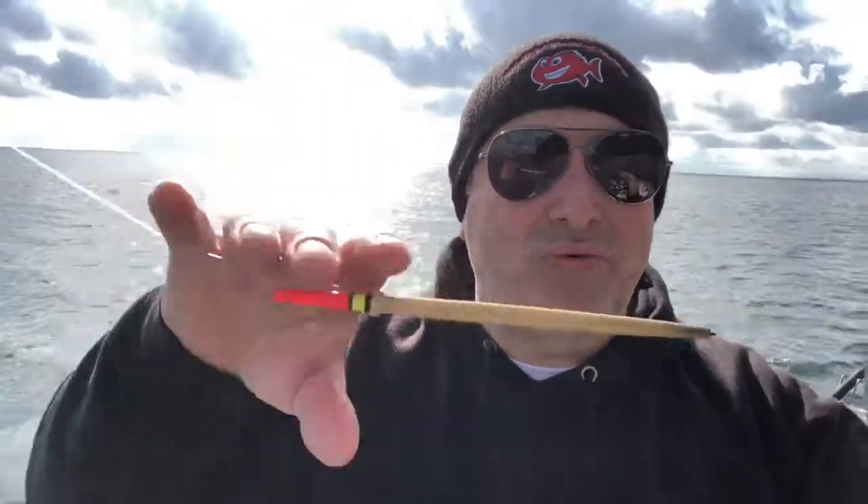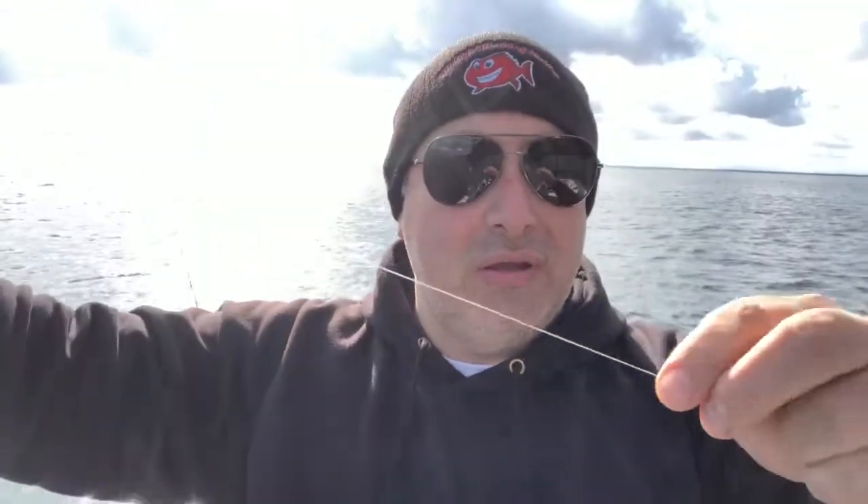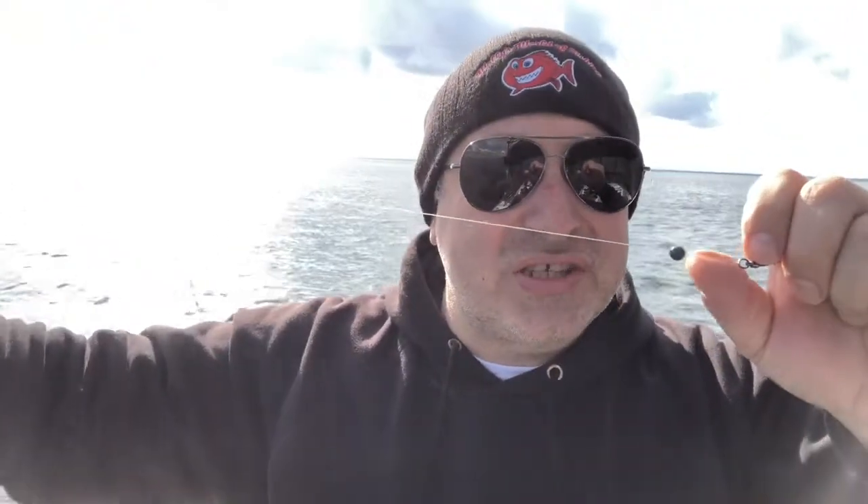Okay, catching garfish is quite simple. I'm just using a pencil float through to a little sinker that's just big enough to sink the float. I've got a swivel with a clip on it, and then from there I've got two tracers with a tiny size 10 or size 12 hook, depending on how big the garfish are. For bait I'm using some silverfish — you can use pippies, prawns, whatever you like.